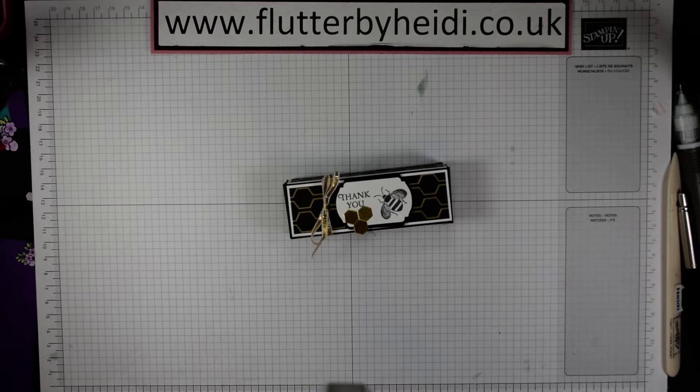Hi everyone, it's Heidi from flutterbyheidie.co.uk and I'm an independent Stampin' Up demonstrator based here in the United Kingdom in the West Midlands, or Warwickshire to be exact.